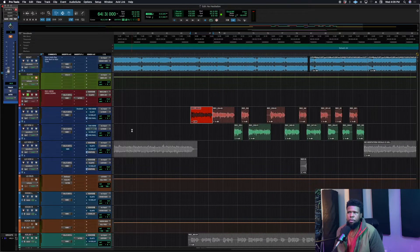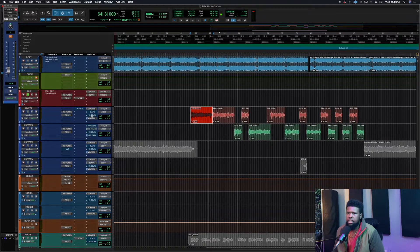Let's bring the effects back in and hear the full vocal with everything we added. That's it — three effects is all you need to make a vocal sound great. Start with a great vocal and you can really take it somewhere special.